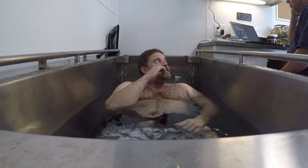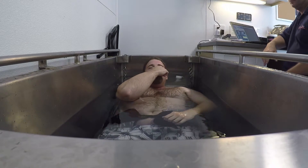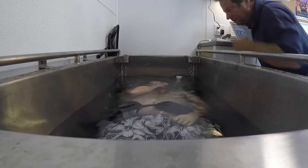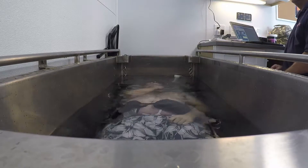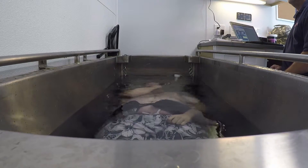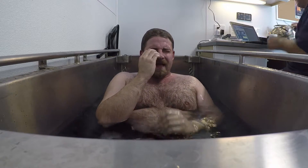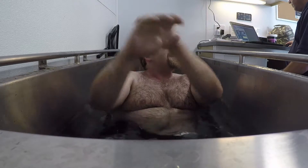So put it all together: blow fast, squeeze hard. Lower yourself slowly whenever you're ready. That was the same — that was the same. So you are done. Skills.